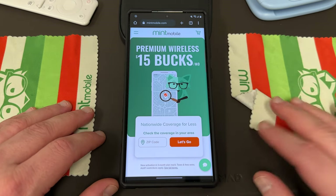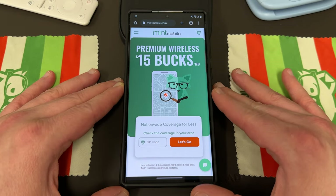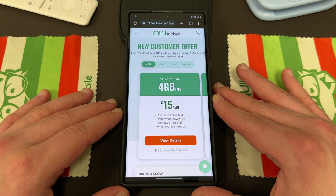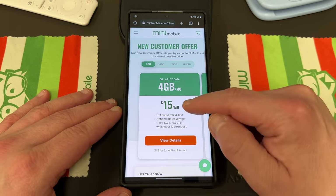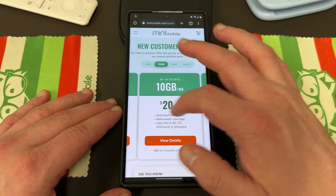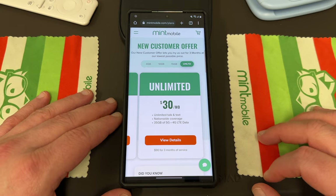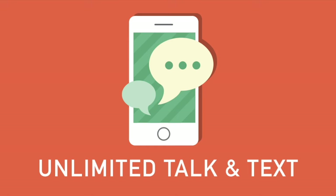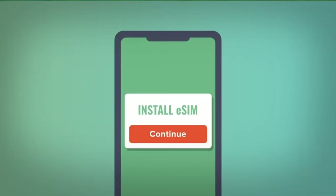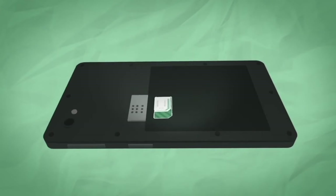Before we get into that, I do want to remind you guys, if you're looking to save some money on your wireless, you can get premium wireless with my partners over at Mint Mobile starting at just 15 bucks a month. The best part about Mint Mobile is they have a plan for every budget and also data usage needs. They have a 4 gigabyte a month plan for 15 bucks a month, a 10 gigabyte a month plan for $20 a month, a 15 gigabyte a month plan for $25 a month, and an unlimited plan for $30 a month, which I personally find to be the best value. All their plans come with unlimited talk and text, nationwide coverage, and mobile hotspot included as well. Very simple to switch to Mint — you can go on their website and get either an eSIM or a physical SIM, and they'll also send you out a SIM kit.